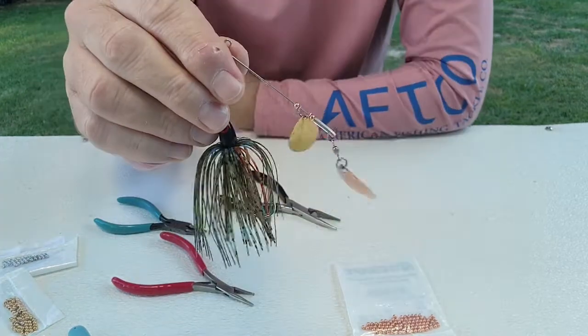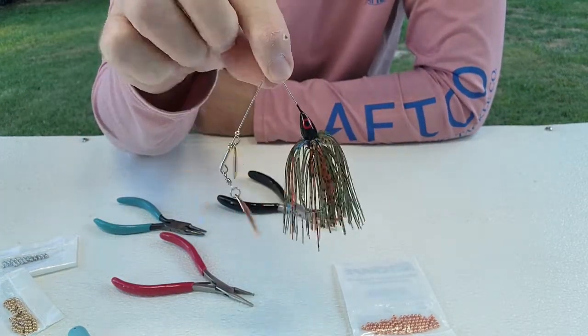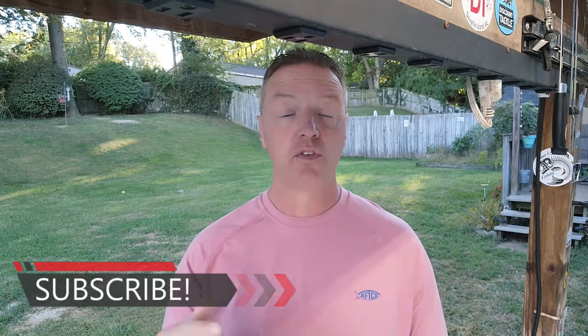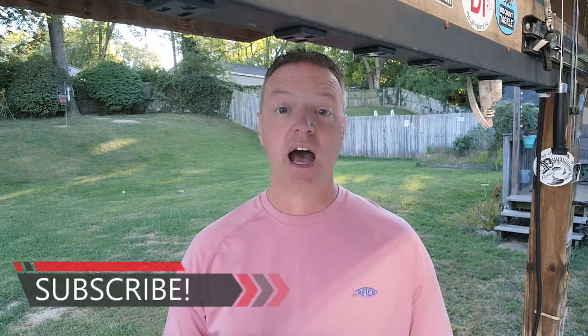It is super easy to make. Once you get a little assembly line going, you can knock a bait out in 10 to 15 minutes, no problem. The spinnerbait is a super easy bait to start with for lure building — you can catch fish on them and build confidence. I'll leave links down below where you can find components on Jan's Netcraft, Amazon, Bass Pro Shops, and many other places. If you got something out of today's video, please subscribe and hit the like and bell notification button. Thanks for watching, and as always, get out there and fish.